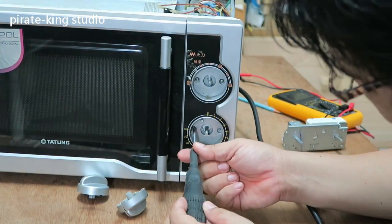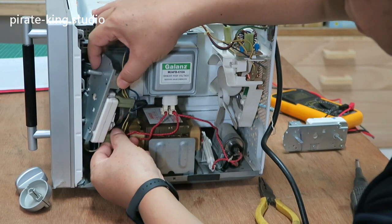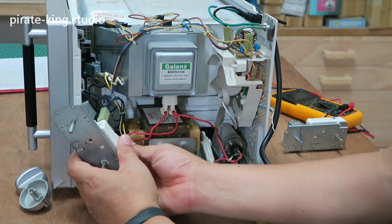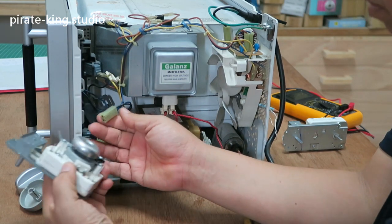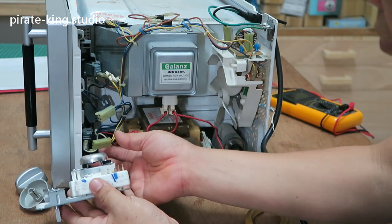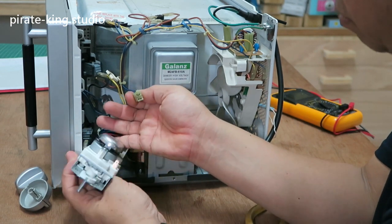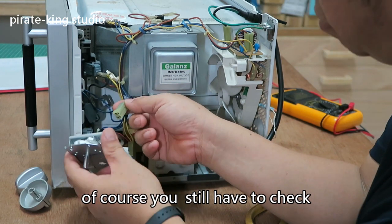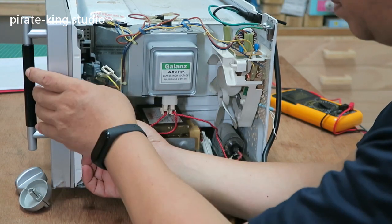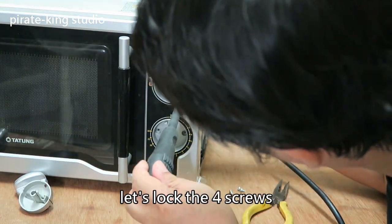Let's replace this switch now. Just like this — unplug it and plug it in, then lock it in place. Of course, you still have to check if there are other problems.